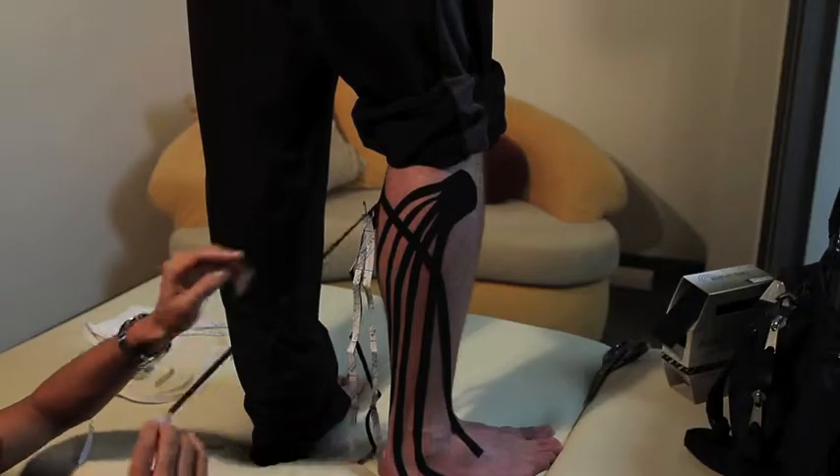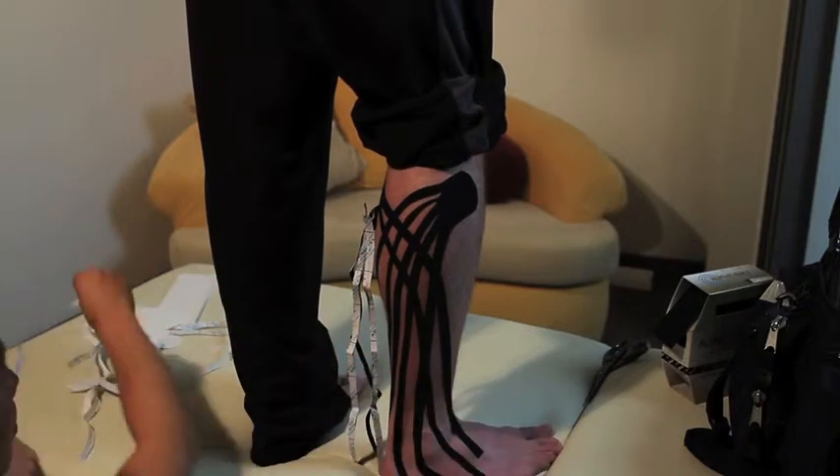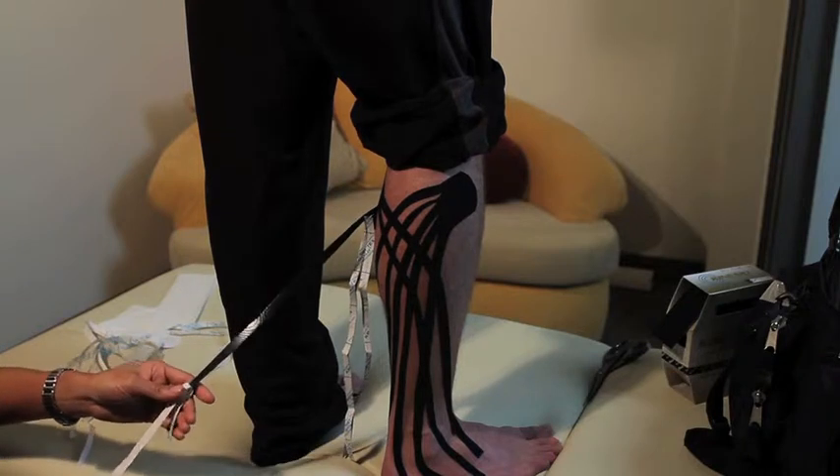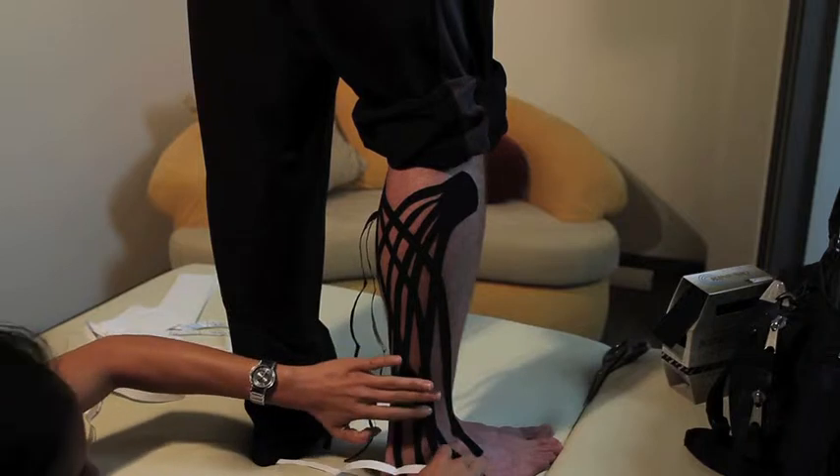Kinesio taping is a patented technique invented by Dr. Kenzo, a Japanese chiropractor. It features a special waved pattern on the fabric that mimics soft tissue in the human body. When you apply the tape on your skin, it creates a lifting effect, opening up the channels between layers of connective tissues to help increase circulation and drainage on your lymphatic system.